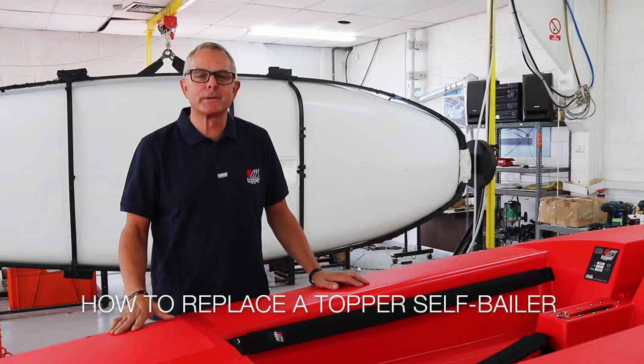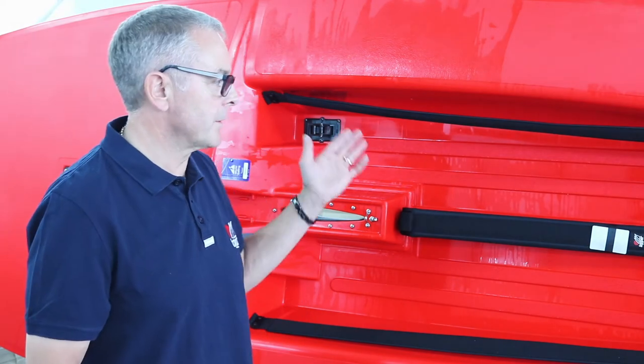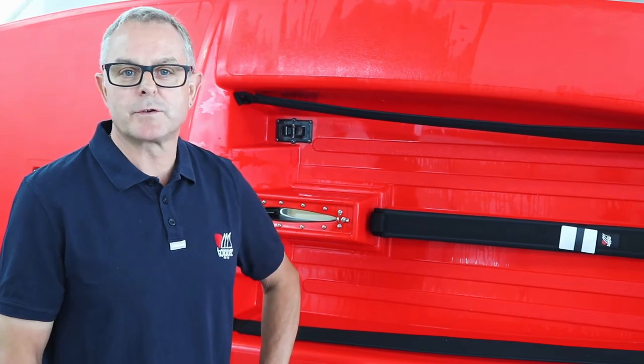Hello, my name is Russ from Topper International and today we're going to show you how to change a self-bailer. We've got the boat ready on its side. You can do this in the dinghy park quite easily by turning it on the trailer.